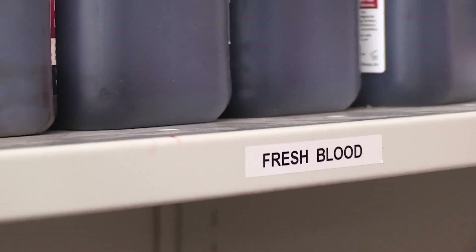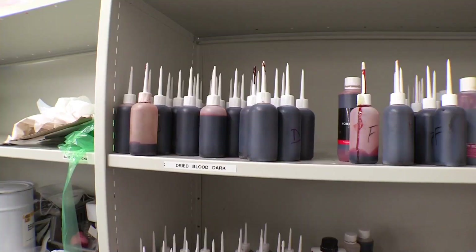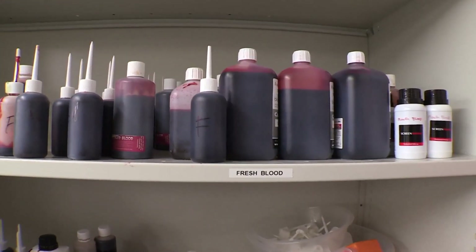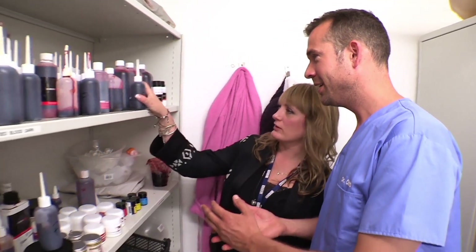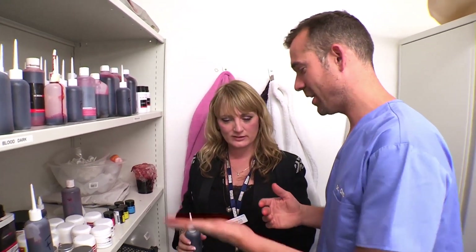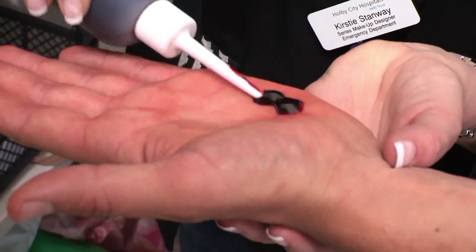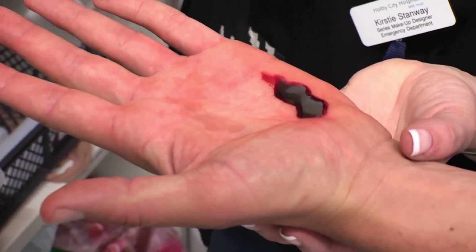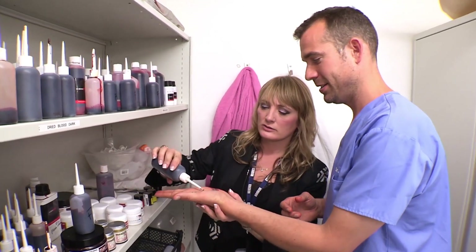All these fake injuries wouldn't be complete without some fake blood. So here's our blood cupboard and we have lots of different types of blood here. We have our fresh blood here. Oh, so you have blood that looks different? Yes. This is our fresh blood here. That's fresh. Yeah, and that's bright red, isn't it? Yep.